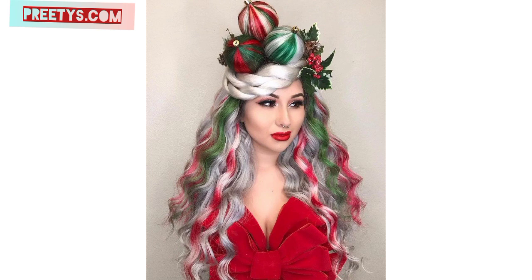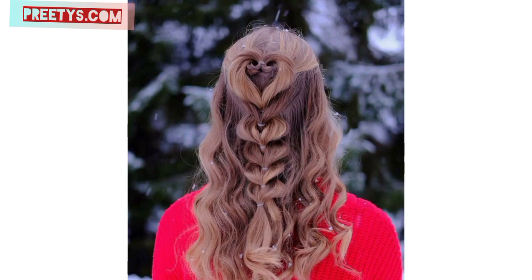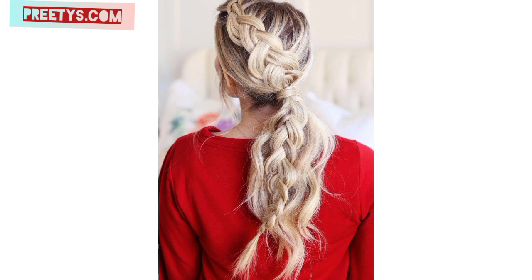You can finish it with festive pins or ornaments. Stay connected with me — don't forget to press the bell icon to receive the latest updates related to hairstyles. Lovely viewers, take care and love you all.